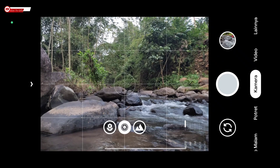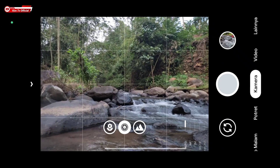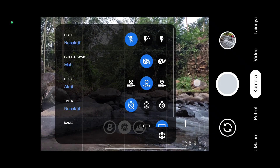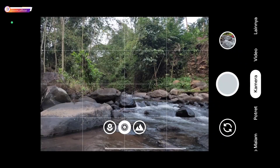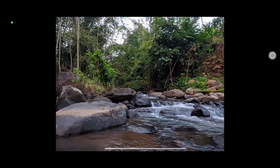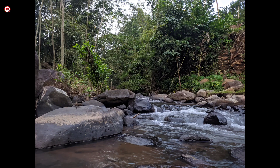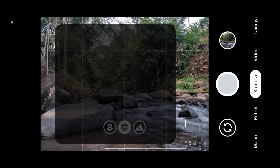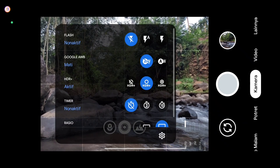Jika kalian mengalami force close di mode ultrawide maupun makro, itu berarti kamera ID-nya tidak sesuai, jadi kalian harus melakukan setting secara manual. Untuk cara fix-nya ada di deskripsi ya teman-teman. Berikut ini beberapa sampel fotonya.